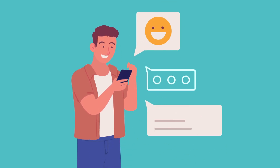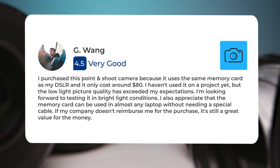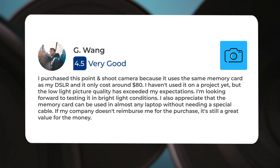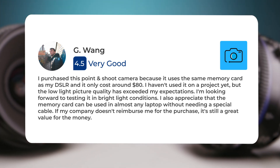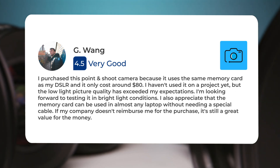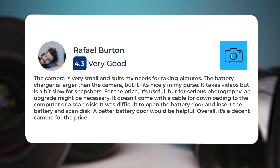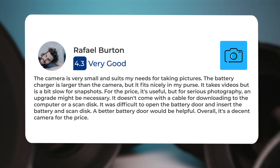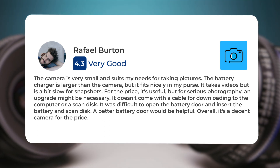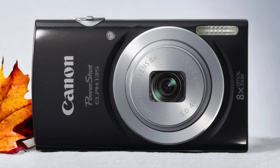Next, let's take a look at what other users of these cameras have to say about them. Here's what people have to say about the Canon ELPH 115 IS: I purchased this point-and-shoot camera because it uses the same memory card as my DSLR and it only cost around $80. The low light picture quality has exceeded my expectations. I also appreciate that the memory card can be used in almost any laptop without needing a special cable. The camera is very small and suits my needs. It takes videos but is a bit slow for snapshots. It doesn't come with a cable for downloading to the computer, and it was difficult to open the battery door. Overall, it's a decent camera for the price.